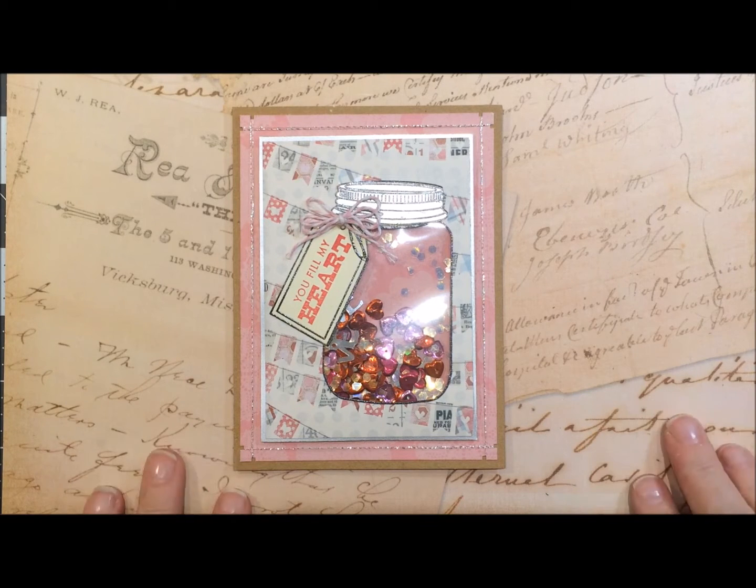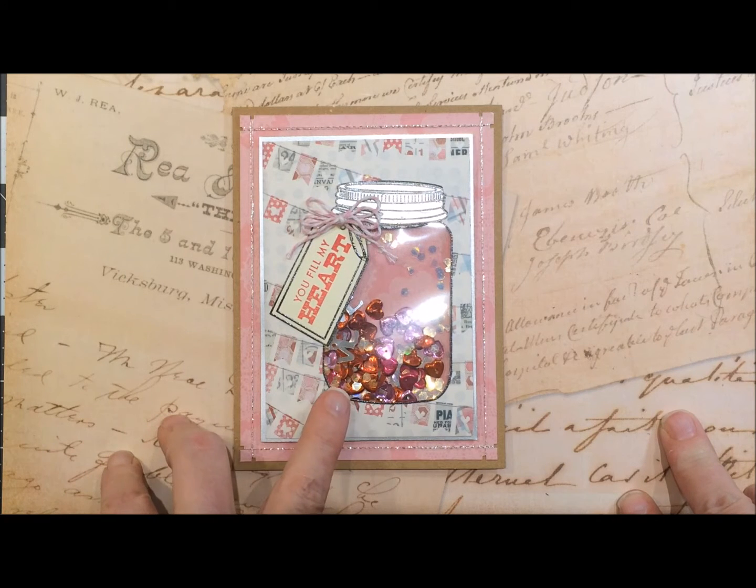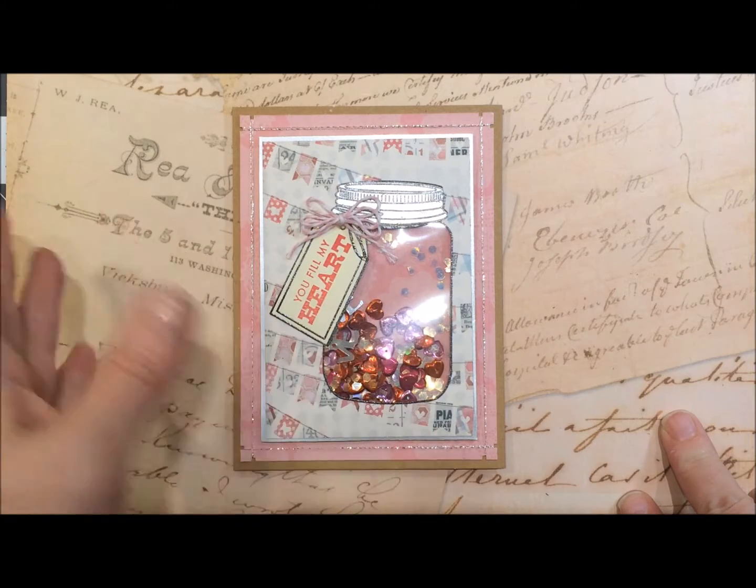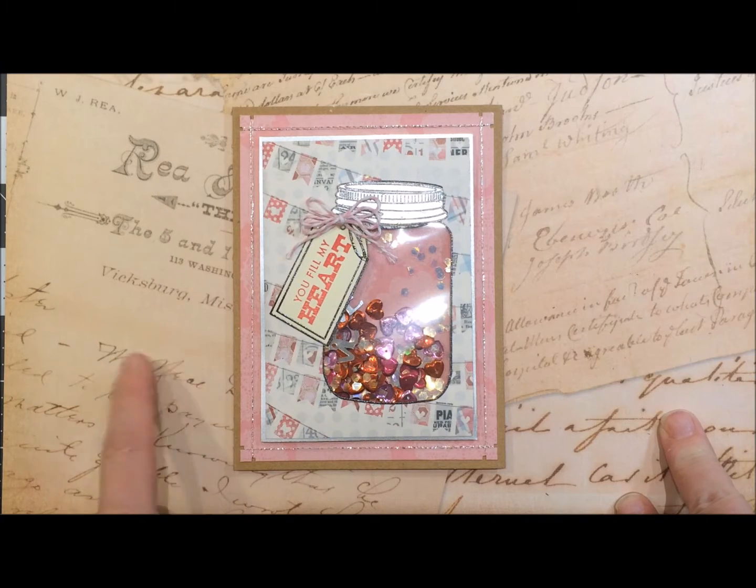Hi guys, Jill here. I just wanted to take a few minutes to show you a card that I made for Valentine's Day. This is a shaker card that I used my fuse tool to make the shaker for.